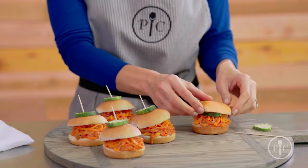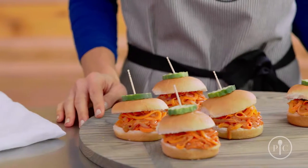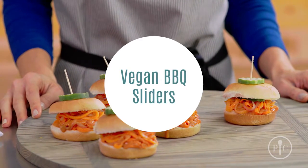You can serve your sliders on vegan buns and top them with dill pickles, or on regular buns, in lettuce wraps, or on a salad. The carrots and sweet potatoes create a hearty base that holds the barbecue sauce so well. These sliders are a delicious and healthier alternative to pulled pork.